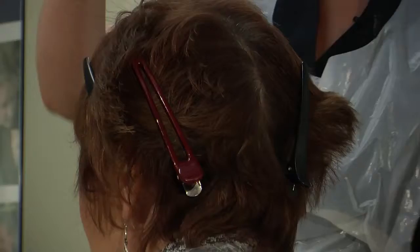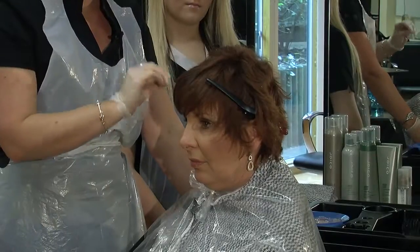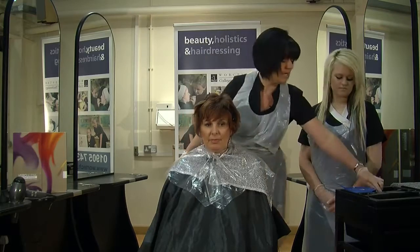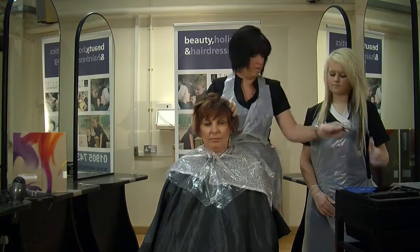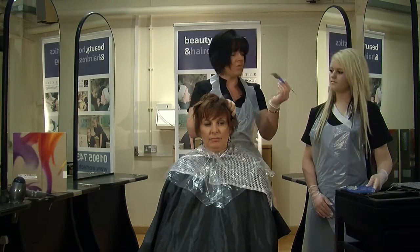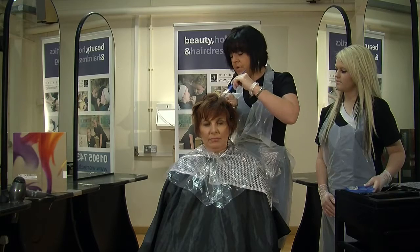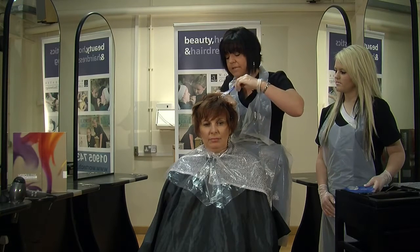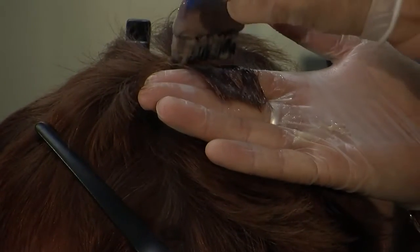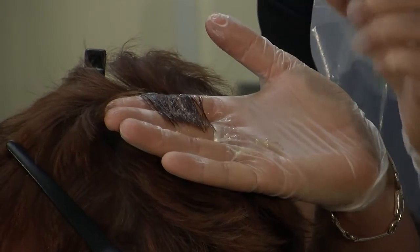So, we'll be starting through the back panel first, and we're going to be working our way down in the sections, and then coming around to the front. Taking a bit of colour — only a bit, you don't want to overload the brush. We're going to be applying it from just mid-lengths to the ends, leaving probably just less than half an inch. When you're doing this type of application, you can really see that the roots are either darker or lighter.